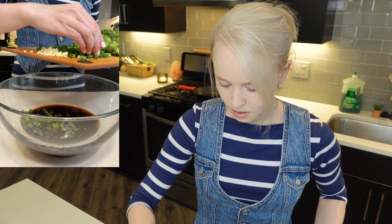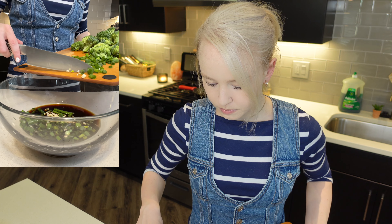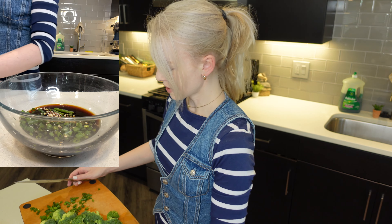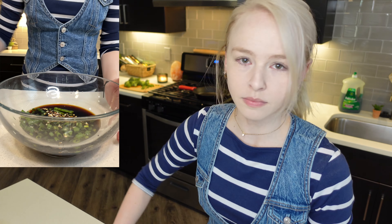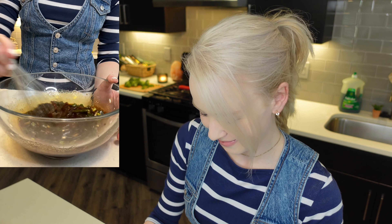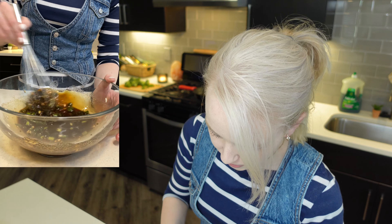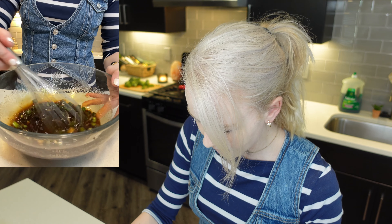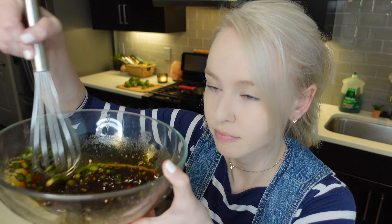One fourth cup bourbon plus two tablespoons — let's do the two tablespoons first, then one fourth cup. Then one fourth cup of low-sodium soy sauce, and now we have our brown sugar. Adding the garlic and a handful of green onions — remember you can save some for garnish. Now we're just going to whisk it together until it's evenly distributed. It's getting nice and thick — you can definitely smell the bourbon. That looks good.